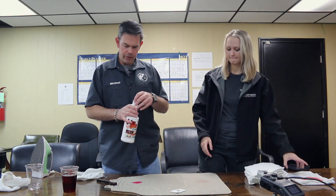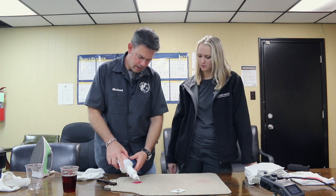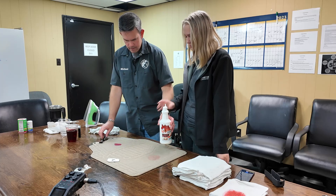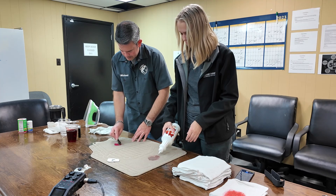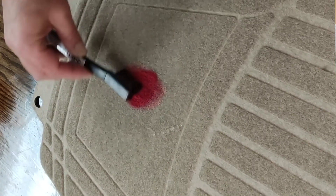Next step: I'm going to take the Juice Out and put it on the stain, being a little bit liberal about it and letting it in there pretty good. Then I'm going to take the hog hair brush and agitate it. You can see it getting a lot darker when I put it on there.